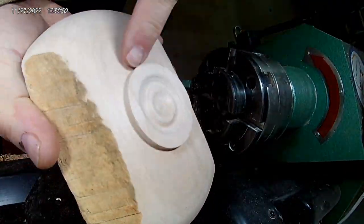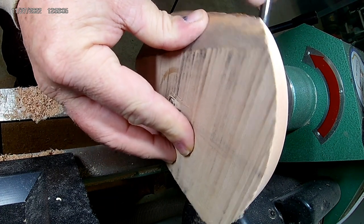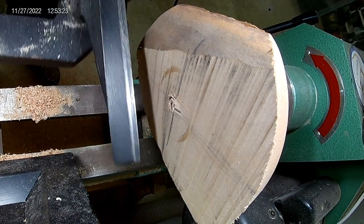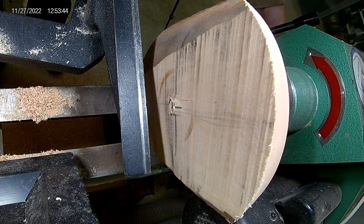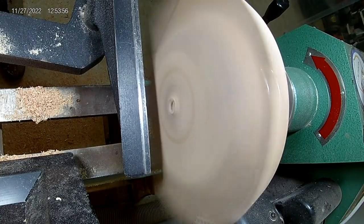I put the tenon in the chuck jaws. You can see the hole in the center — that's a three-eighths inch hole where the worm screw digs in really well. Now I'm going to work at hollowing it out.